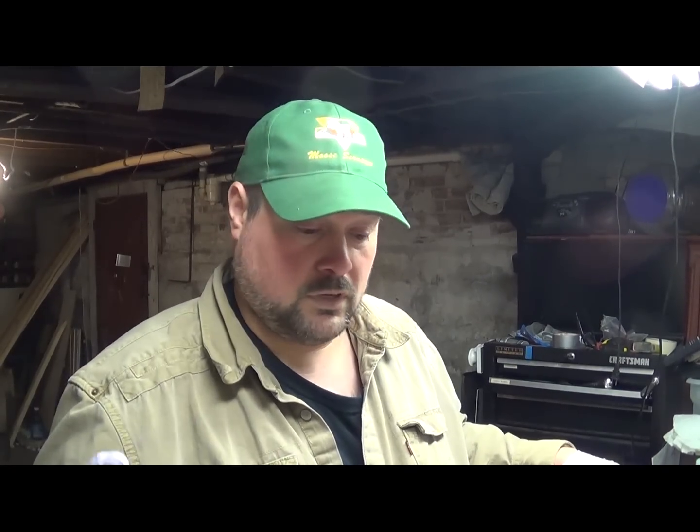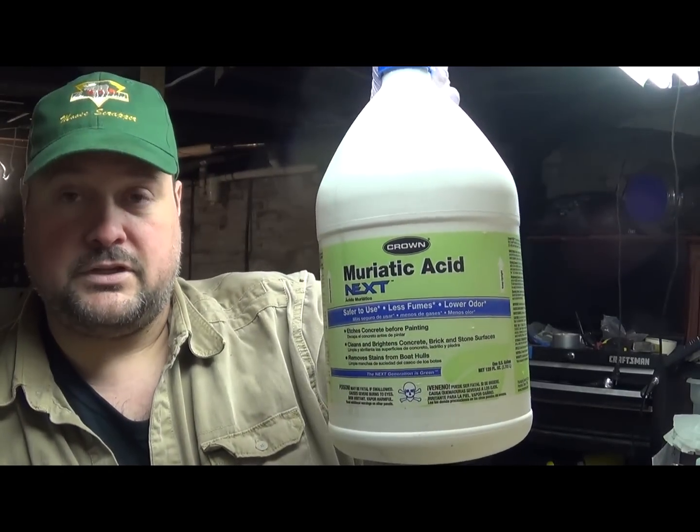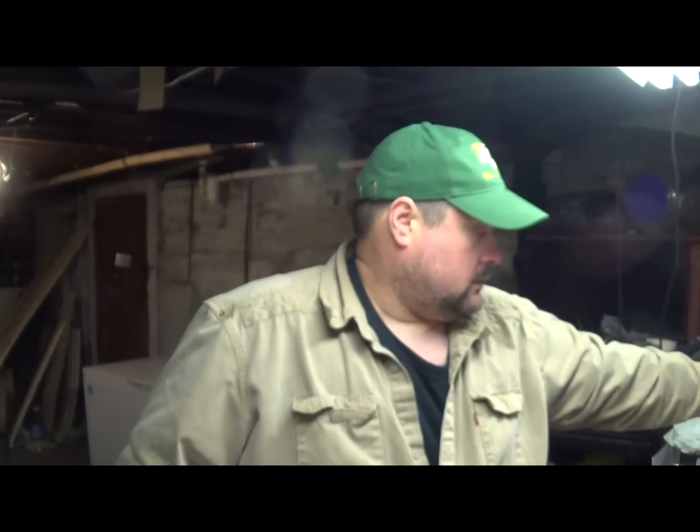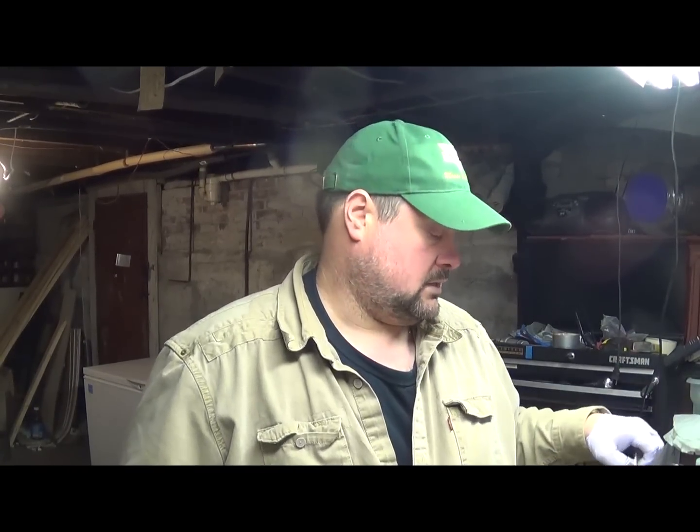We're just going to use the same air bubbler system that we used for the trimmed fingers, and we'll go from there. I'm going to take you to my garage where I have a bucket that's already been going. It has one gallon of hydrochloric acid — I'm using the safer muriatic acid, it's about 20% HCl — and air. That's it, no peroxide added, no other chemicals added, just the HCl and air bubblers and the gold bearing material.